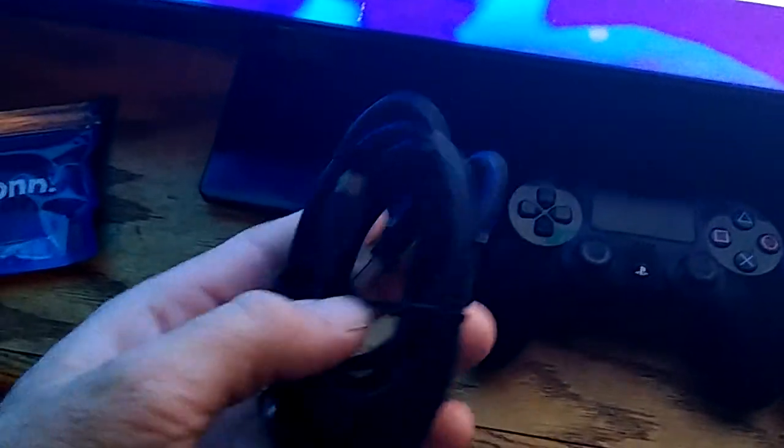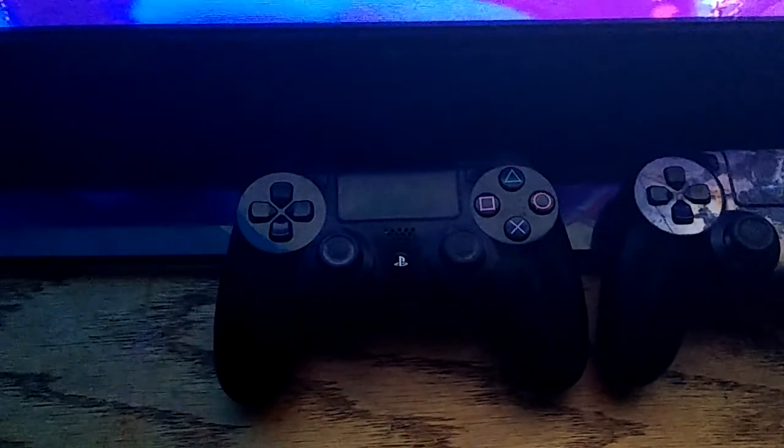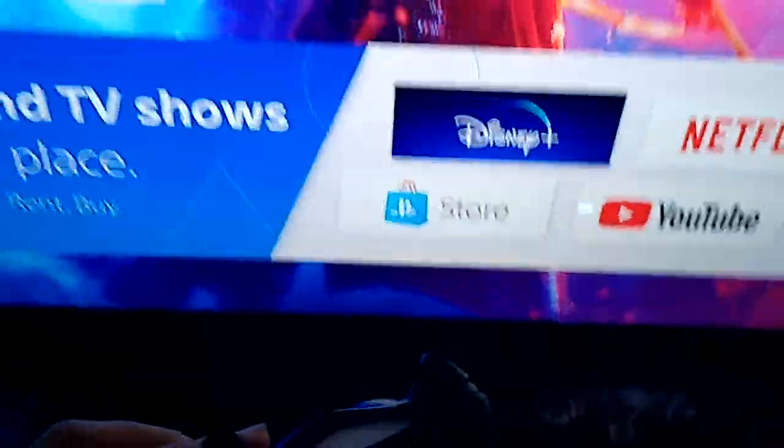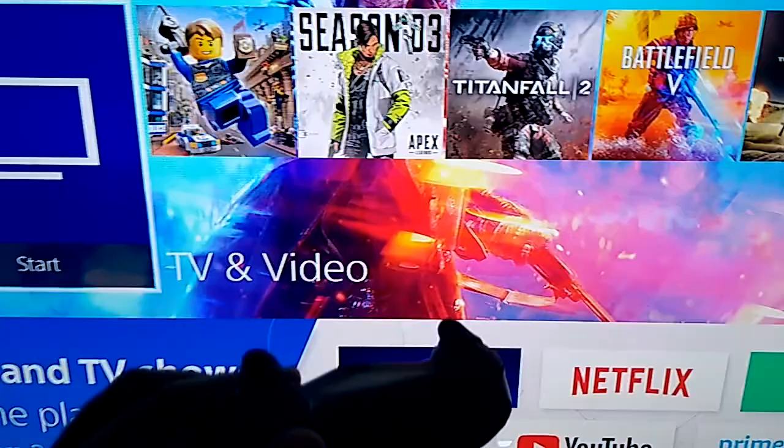Most people are not going to keep up with the cable that comes with their controller — they'll lose it over time. That's what I've done. That's why I use a cell phone cable to charge it. But once this problem happens where it won't link up to the PlayStation 4, I'll let it keep blinking until it stops.